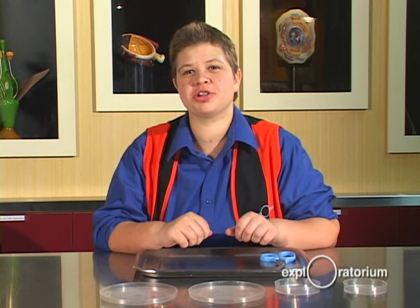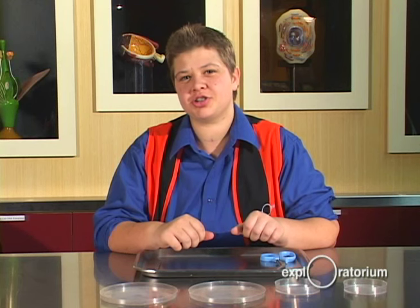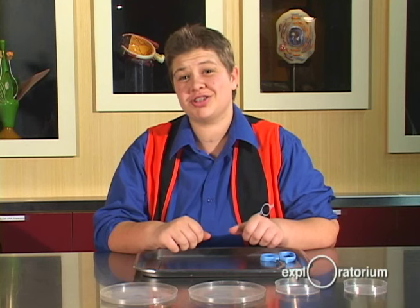Hi, my name is Katie Fleming. I'm an explainer at the Exploratorium and I've worked here for about three years. We do cow eye dissections and we get our eyes from local meat distributors. I've probably conducted a cow eye dissection four times a week for the last three years, so that's a lot of eyes.